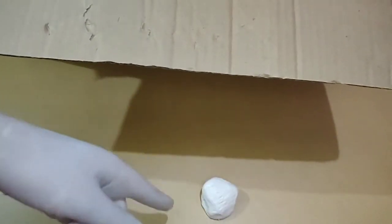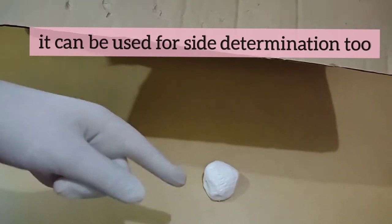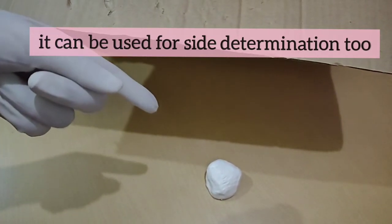We can use that original bone trick here too to find the side of the bone to which it belongs.